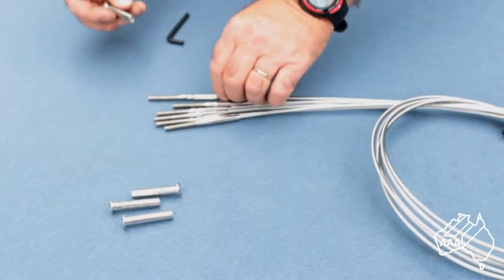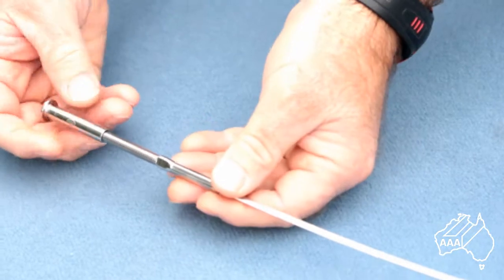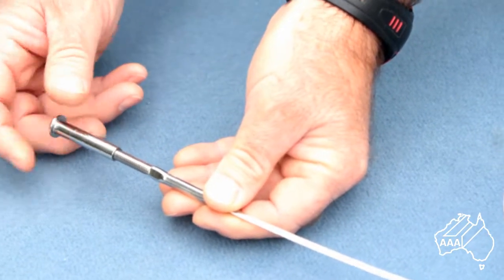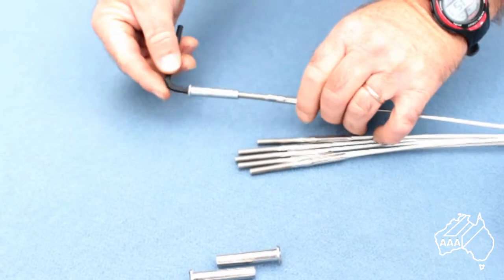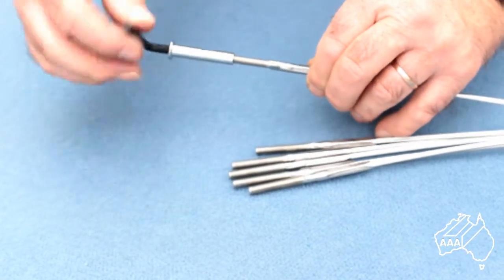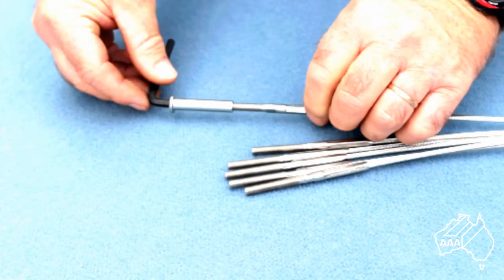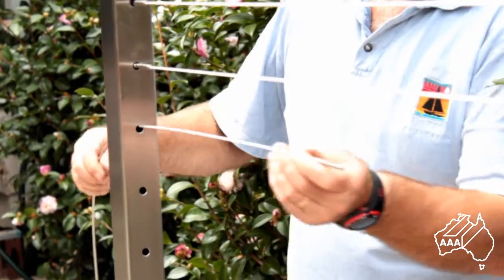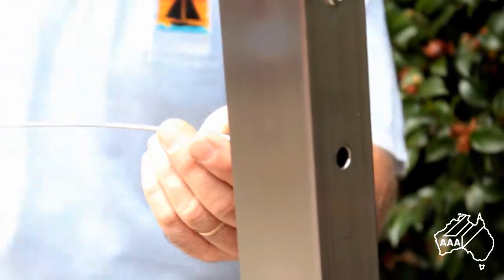Once you have hydraulically swaged a right hand threaded terminal onto one end and a flat head terminal onto the other end of each wire, you are ready to fit them. At one end in System F, the Allen key tensioner acts as both an anchor point and a tensioner when the terminal wire stud is screwed into it, whilst the flat head terminal acts as a stop end at the other end of the wire. From the outside of the post, push through the swaged stud end until the swaged terminal enters into the opposite post.